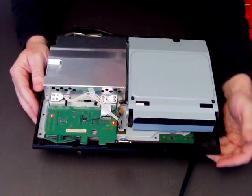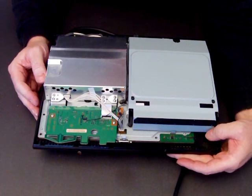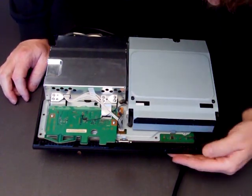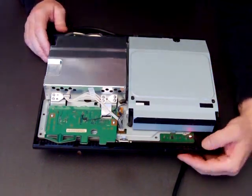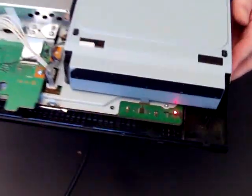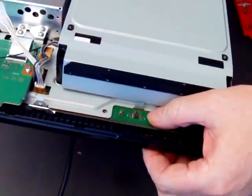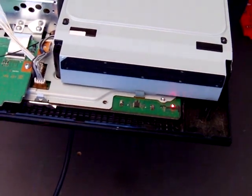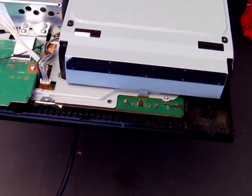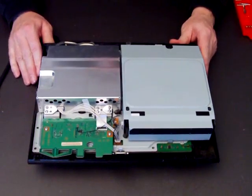What I've got here is a PlayStation that has the dreaded red light of death, yellow light of death, whatever you want to call it. I switch it on and we'll see the red lights shining there, and when we go to start it up, you see it went green, then it flashed, and then it went red. So basically that motherboard is gone.